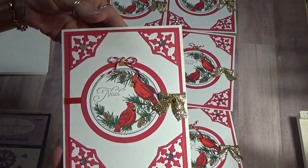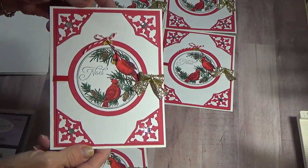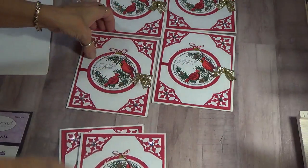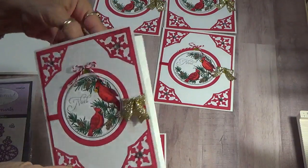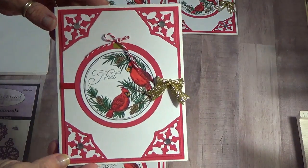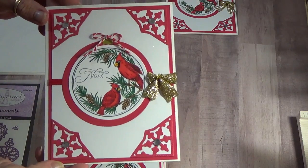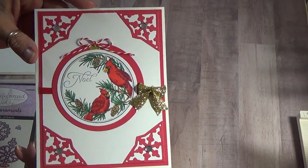So here's card number one, card number two — it's blank — card number three, blank. They're all blank so I'm not going to show you the insides of them all. There's number four, number five, and number six.